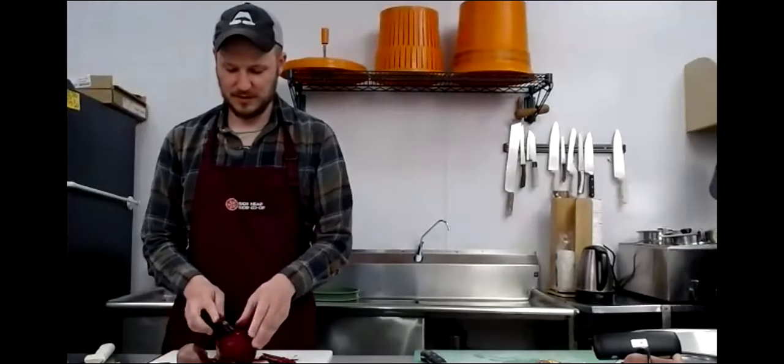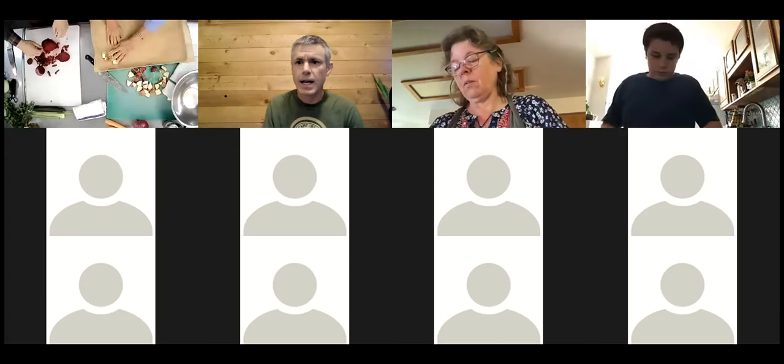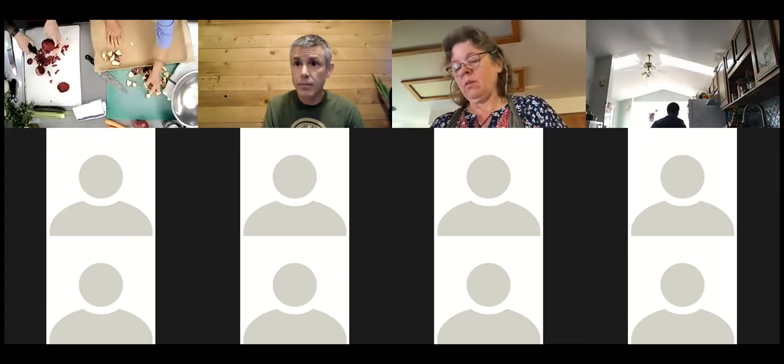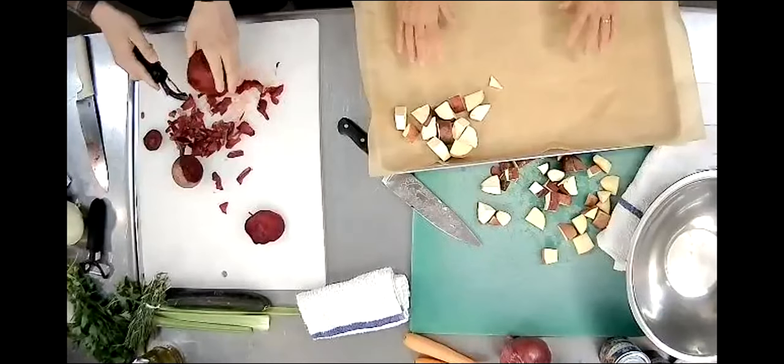We're bringing the baking tray over. We've got our baking tray lined with parchment paper. It just makes the cleanup a little easier. You can mix the vegetables up or you can just place them in however you like - do you as they say, just kind of make it your own.